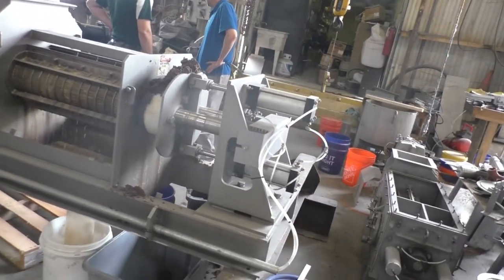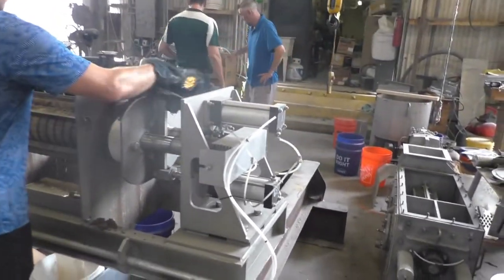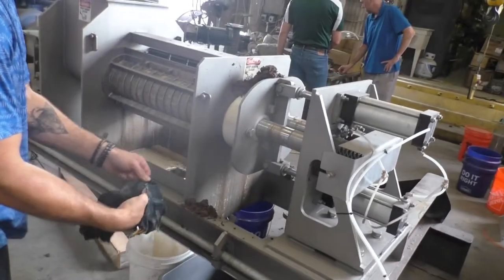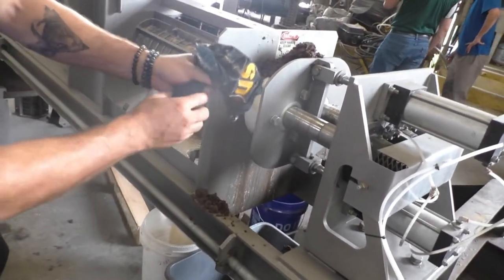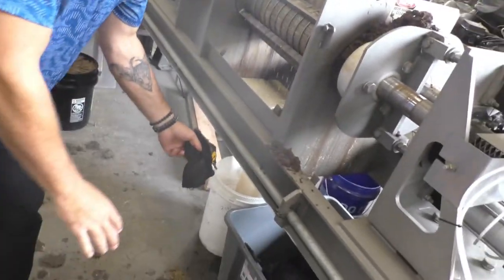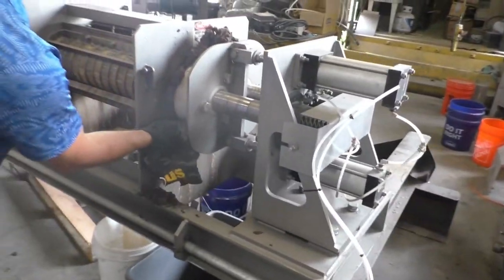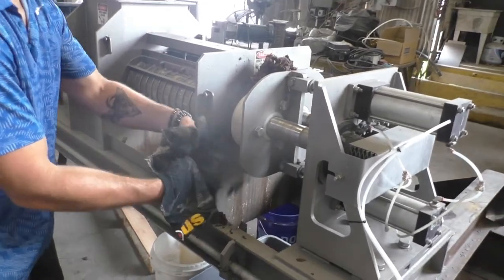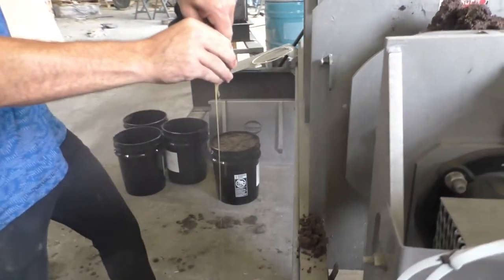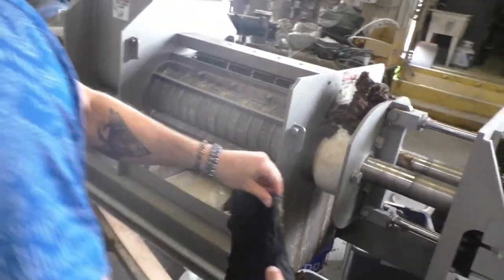We're a minute and a half into the test. This stuff doesn't smell well, which is why everybody's leery of it. We're still getting a stream of water out. There is a stream of liquid coming out, so we're separating some liquid — but not enough.